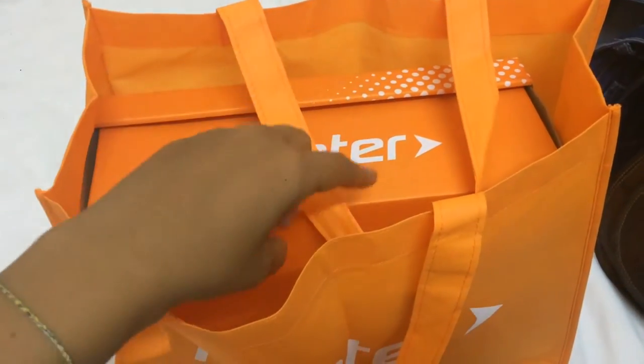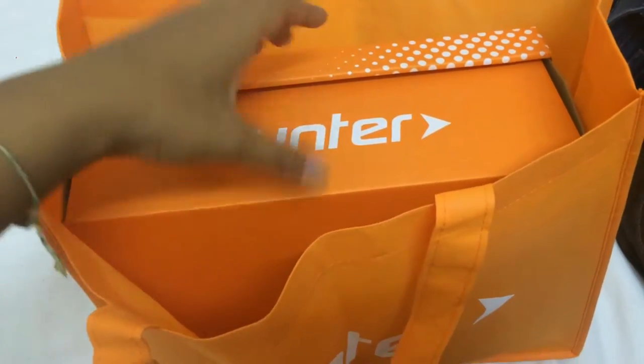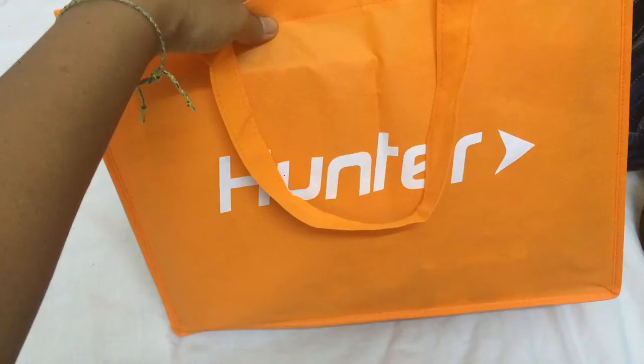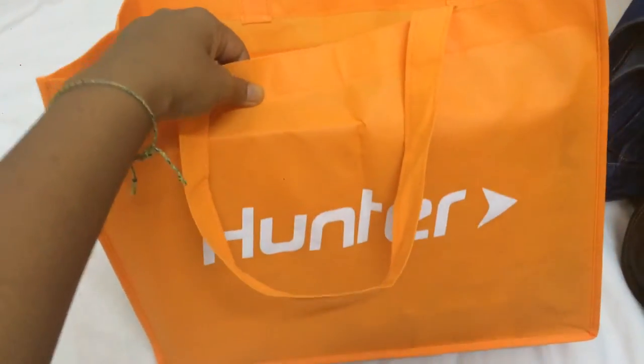Hey guys, I'm now unpacking this Hunter shoes box. I just got this for like 25 bucks — 25 US dollars.